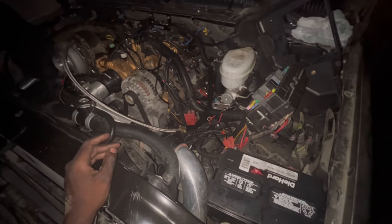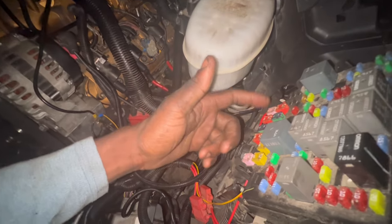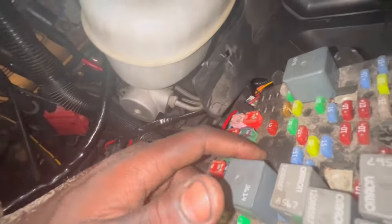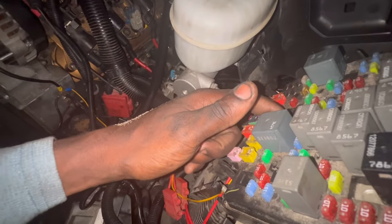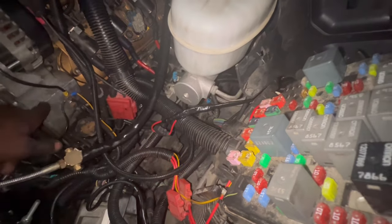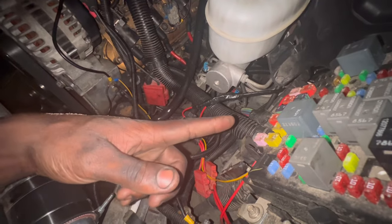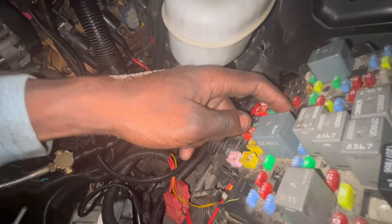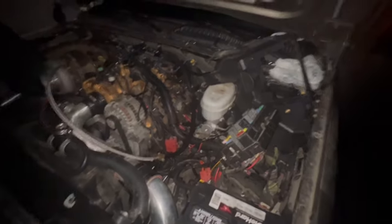The next thing I checked — I made sure I had power on pin 87. I checked my ground. I don't think this thing has a ground, but when I checked it from here to ground, I wasn't getting nothing. I think the PCM had to ground that in order for it to crank over — to close the circuit from pin 87 and 30 on its own. I hope I'm making sense on that.